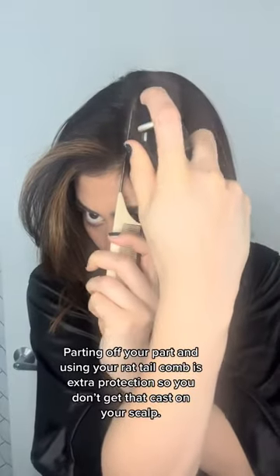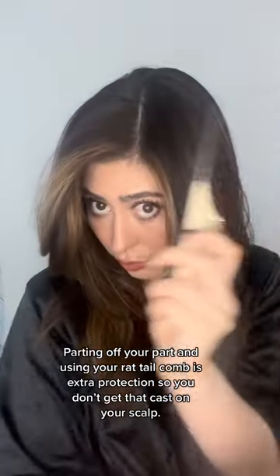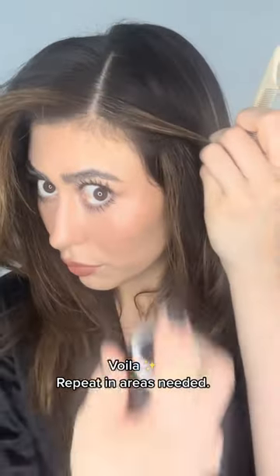What this is going to do is basically cover your grays, but not leave that weird brown cast on your scalp that makes it obvious that you have root touch-up spray. And look — a nice clean line. The grays are covered. Go ahead and do this all over and you're ready to go.